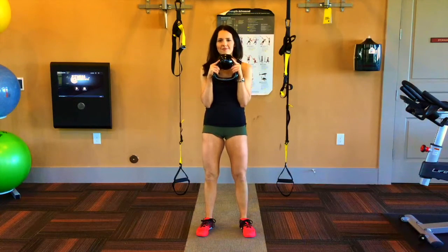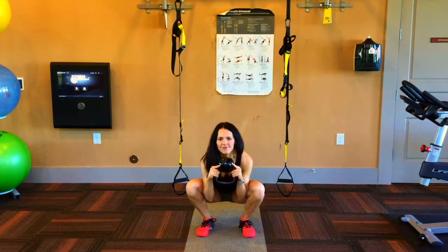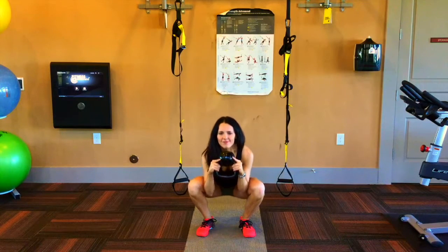Slightly break at the knees and open the thighs to squat your butt down to sit between your heels. Pull your hamstring down to touch your calves as the knee closes completely.